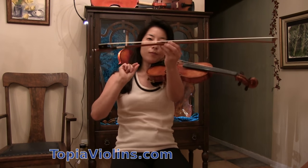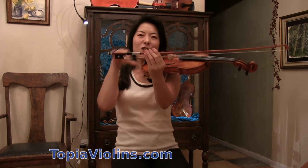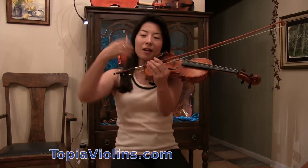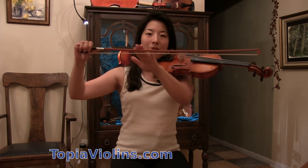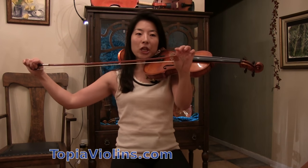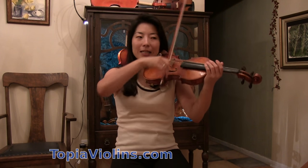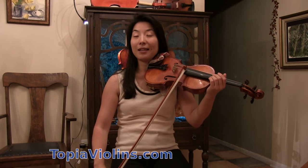Let's understand the bow. As you can see, it has a nice beautiful curved stick with a lot of parts. Here at the frog, because there are many parts, it is very heavy. Here at the tip, not only does the wooden stick get thinner, but there isn't much attached, so it is very light. Which means the bow naturally goes from heavy to light sound.